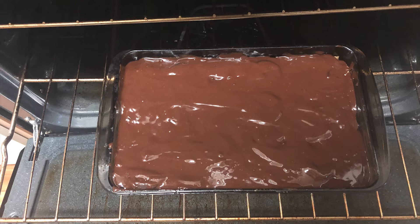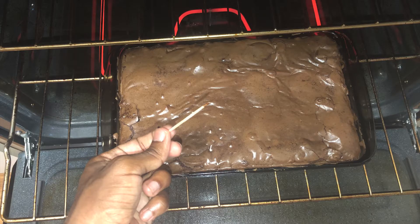When the brownie mix is on top of the Oreos and cookie dough, you'll simply put it in the oven. From previous experience making these and watching YouTube, I'd say start checking the brownies around 30 to 35 minutes, but usually they'll be done around 40 minutes. The temperature needs to be 350 degrees. I like my brownies fudgy, so they usually take the whole 40 minutes.